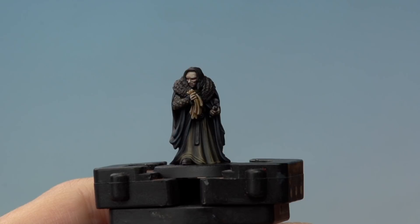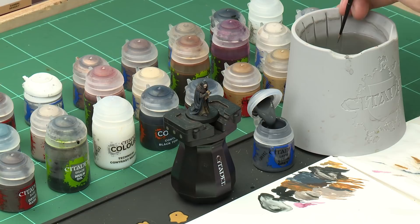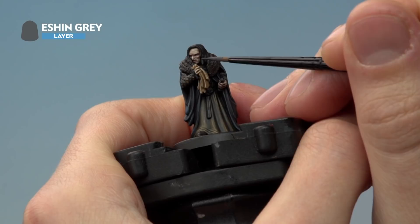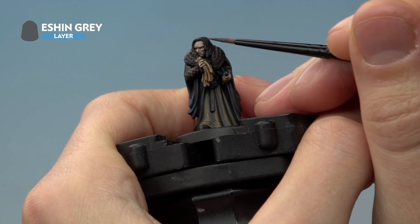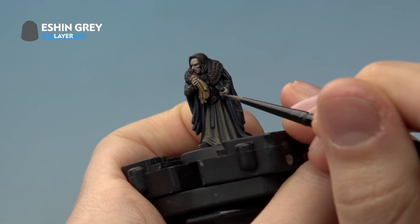With the grimy handkerchief done, move on to Grima's hair. Start with Eshin Grey using a small layer brush, picking out all the raised strands of the hair with a fine-tipped brush, lightly touching the texture from the very top downward. At this stage also pick out the tie nestled behind the handkerchief in front of his chest — the one that holds his cloak on — and the little knot further down.